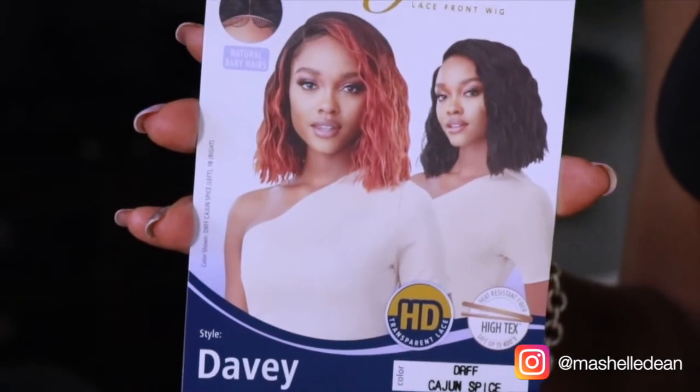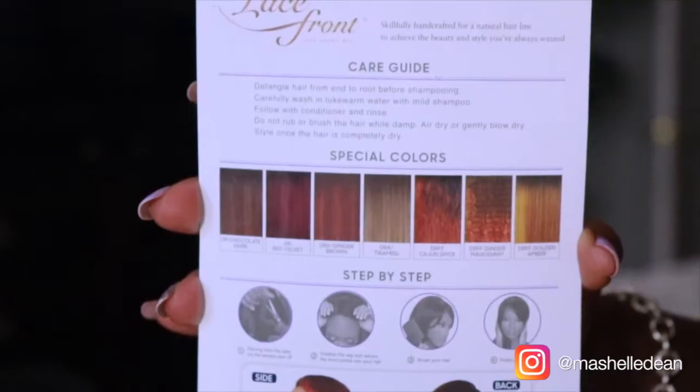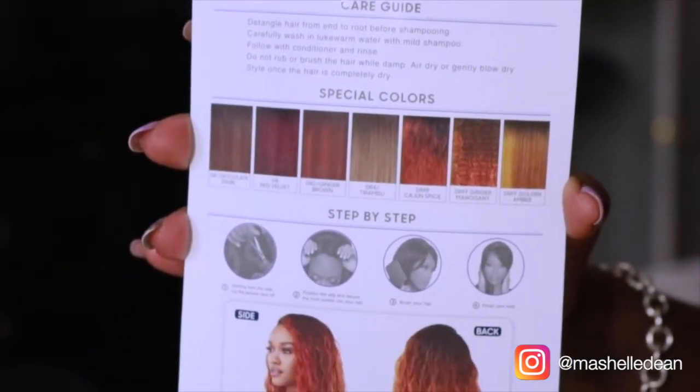All right, so this is the finished look and I can tell you right off I love everything about this unit. But before I give you my thoughts, let me give you the specs. This is Davey from Outre. I got it in the color Cajun Spice, which is actually the color on the stock card. It comes with HD transparent lace, it is heat safe up to 400 degrees, the hairline is already pre-plugged, and it comes with baby hairs. This unit comes in seven special colors so there's lots of color options to choose from, and it is super affordable — only $30, but you pay a little extra for the special color. This unit is very beginner friendly because you don't have to customize it. All I did was add a little bit of press powder to the part and a little bit around the hairline to soften it up.